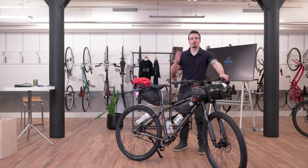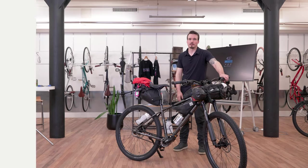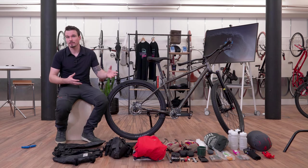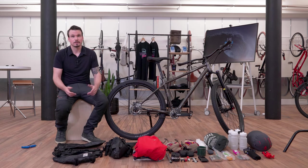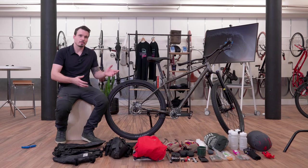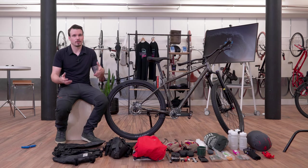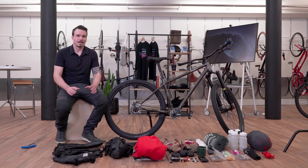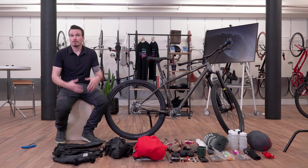Hi, this is Eddie from Priority Bicycles. I want to show you how to set up your bike for bikepacking. The 600X is an adventure bike and I'm going to take this on some adventures. I've been bikepacking for a few years, tried different setups and different bikes, and found what I like. One of the most fun things about bikepacking is using a bike to take yourself and your gear somewhere to stay, move around, or camp.